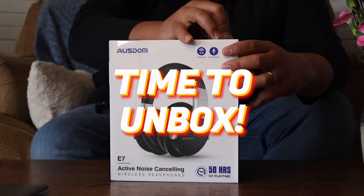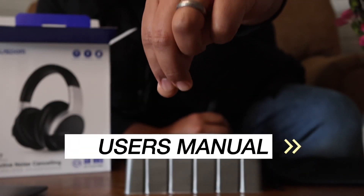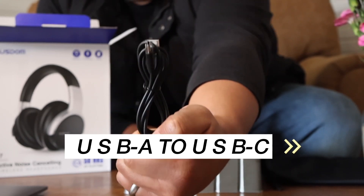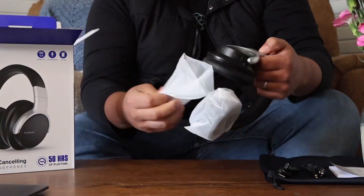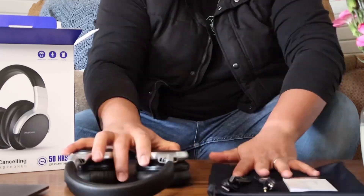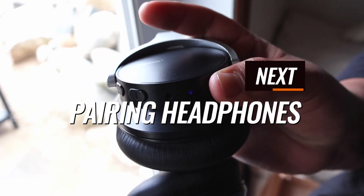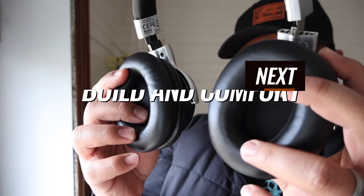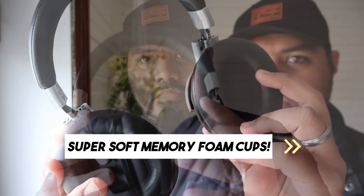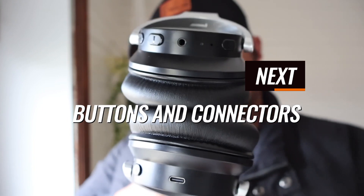Time to unbox. Carrying bag, user's manual, USB-A to USB-C, 3.5mm headphone connector, 5.5mm headphone connector.